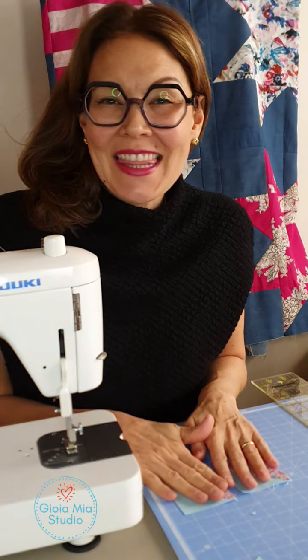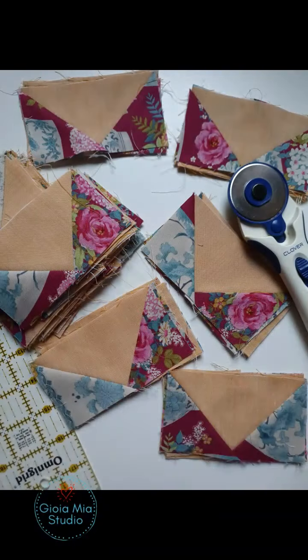I hope you enjoyed this tutorial. Thanks so much. Bye bye.